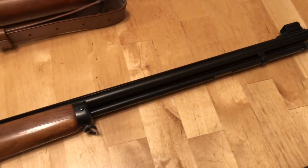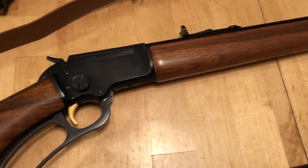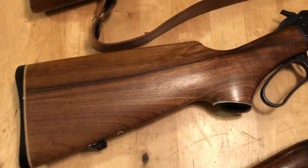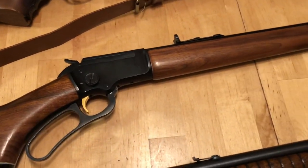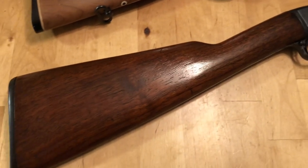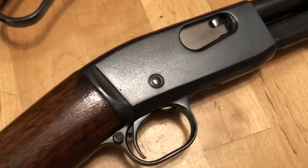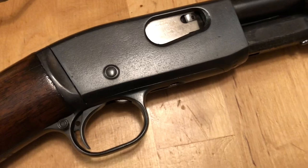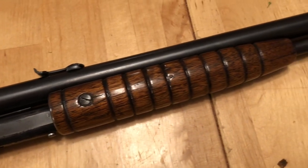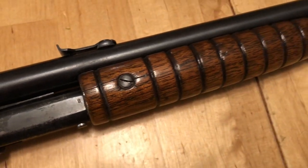Here's a 1974 Marlin 39A, which most definitely is a looker, and this firearm is in great shape — it's a lever action. The oldest firearm I've ever reviewed, this 1912 pump action, is in fairly decent shape. You can see there's been a little pitting on the receiver over the years, the wood is in fairly good shape, though there's a little crack here — my guess is at some point somebody over-tightened the screw.